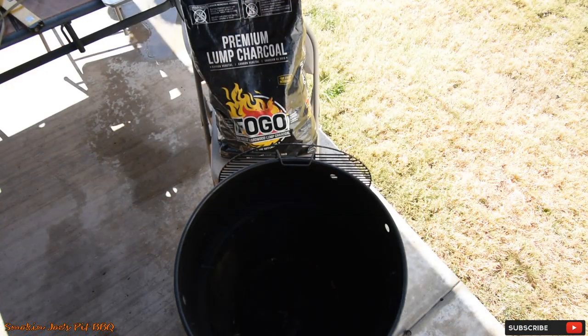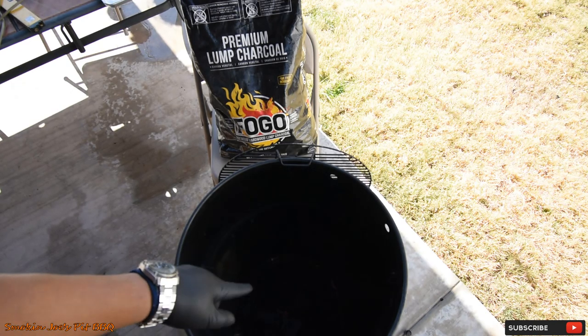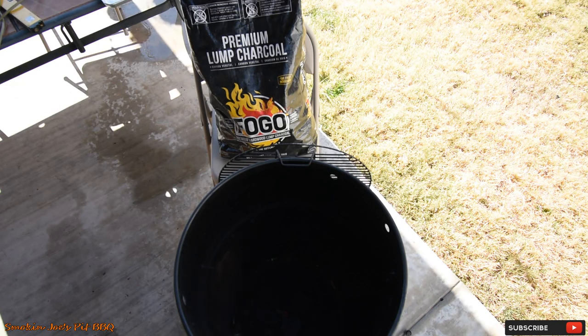Let's go outside and start up the Pit Barrel Cooker. We're outside at my Pit Barrel Cooker, and today I am using Fogo's Premium Lump Charcoal. I did start this with one of their Fogo starters right in the middle of the charcoal. I'll wait till it's ashed over probably four, five, six inches around the center. At that point, I'll put my grate on, put the rods in, put the lid on, let it come up to temperature. Then I will put my rack of ribs on there.